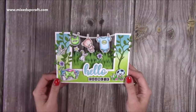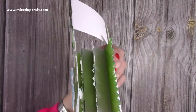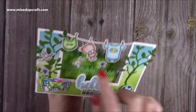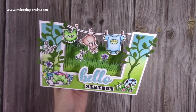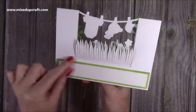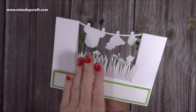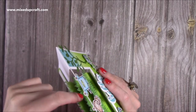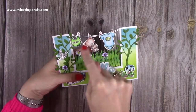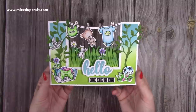I actually made this during a Facebook live, which was really good to do. What I've done is with these concertina pieces in the middle, I've put strips of grass, and then I have the washing line with those lovely little stamped images hanging. I've put 'Hello Charlie' on the front. You do have space on the back — you could put an oval shape or something. You could have one panel slightly higher, or put a circle die on the front with your sentiment. There are lots of other ways to do this, but I'm going to show you this version today.